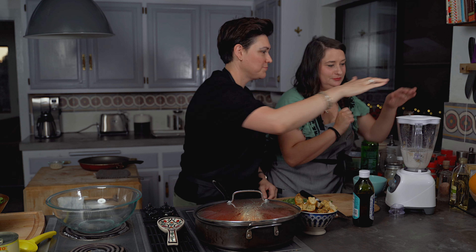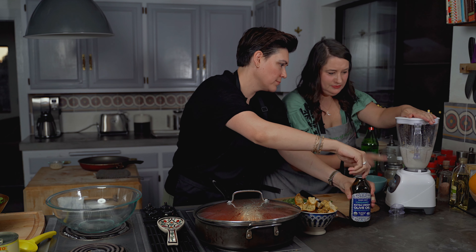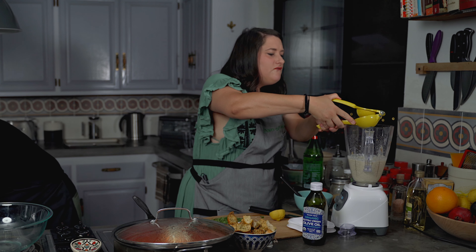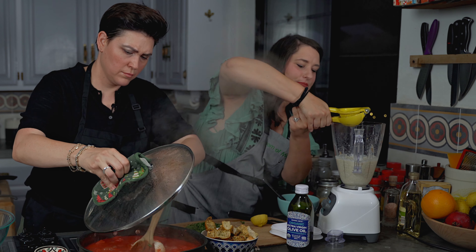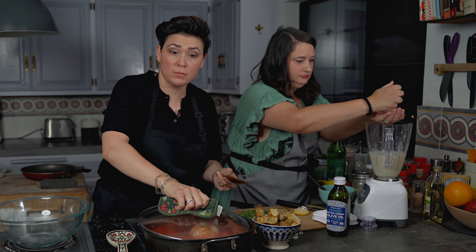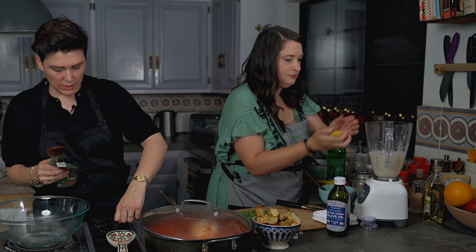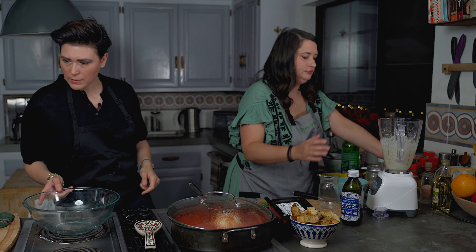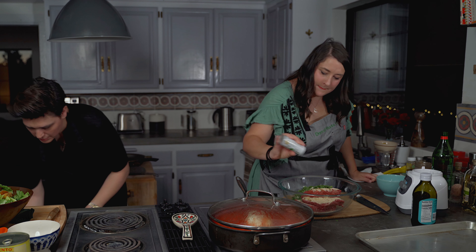A tablespoon and a half of capers with a little bit of the caper water, then we're going to drizzle the olive oil in as we're blending — about a fourth cup of olive oil. Pour the finished dressing into a mason jar and throw that in the refrigerator. We're going to continue on with our meatballs.